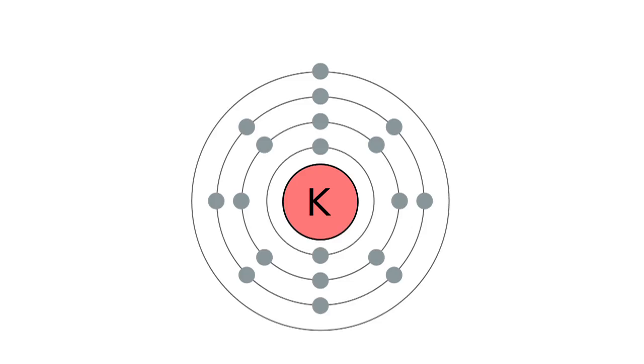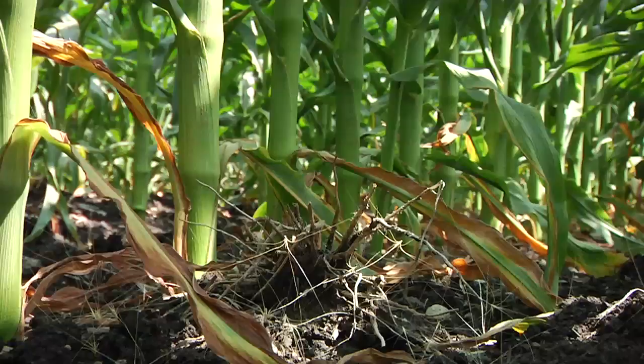Perhaps the most important nutrient in the United States that is not being talked about enough, in our opinion, is potassium. Every farmer knows about NPK, but Darren, I just think we're ridiculously short in most fields on potassium.